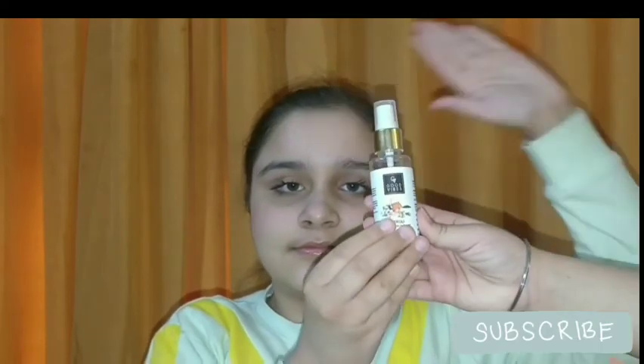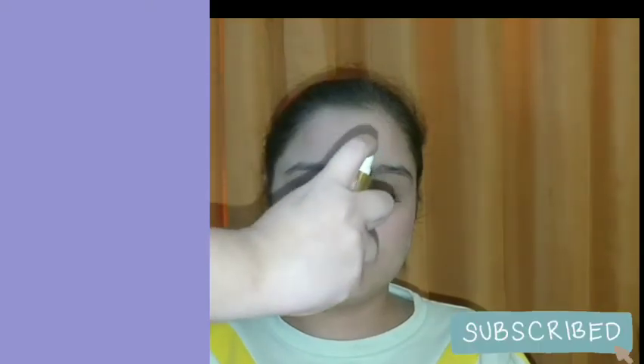For setting my makeup, I will be using this Good Vibes rose water mist. I'll just give one spray to set everything in place. That's all for today's video!